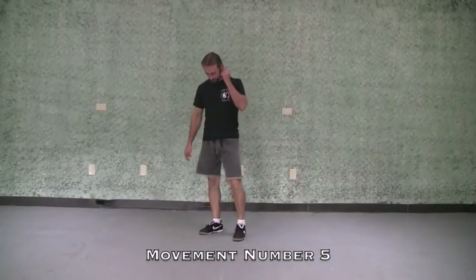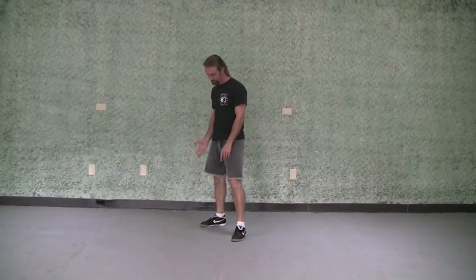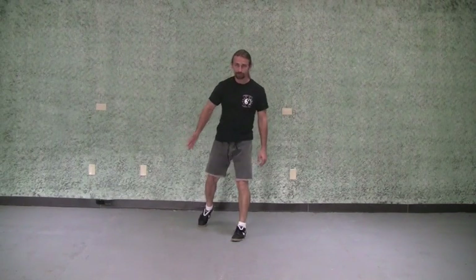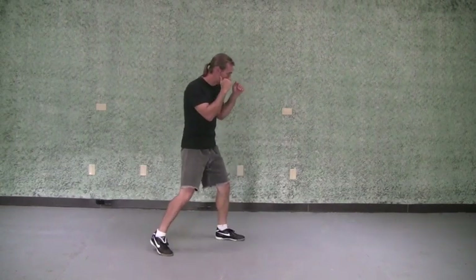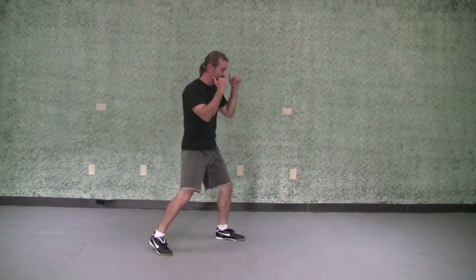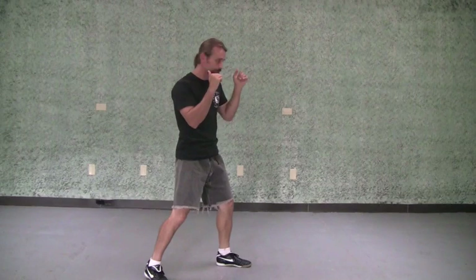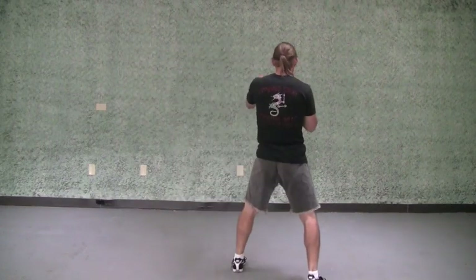Move number five is a pivot. I'm going to keep my lead foot in the same spot and my back foot is going to circle around — I keep the same lead as I turn. Number five, I'm going to pivot to the left. As I turn, I'm basically just readjusting my rear leg to fix my fighting stance. If you've got a room: right now I'm facing the camera, as I do my turn I'm going to face the next wall, and then if I turn again I'll be facing the back wall.